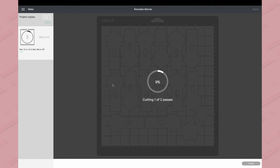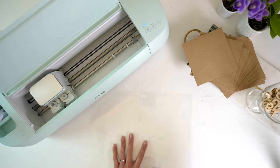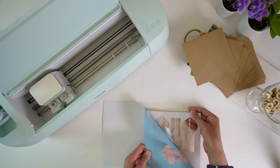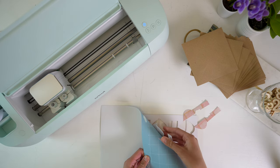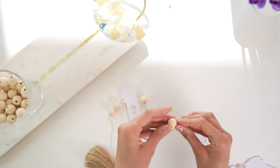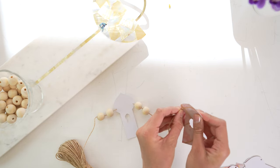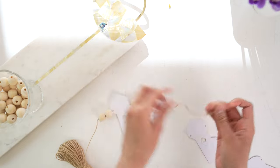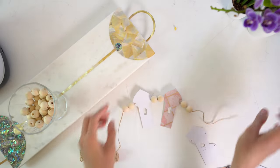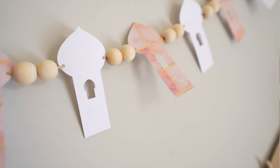Repeat this for the two colors of cardstock. Once the cut is finished, unload the mats — when working with cardstock, the best way to remove it is to turn the mat upside down and peel the mat away from the cardstock so you don't bend it. To finish, string everything together: put wooden balls onto the string, then alternate mosque shapes, alternating colors too. It's a super simple project but really pretty.